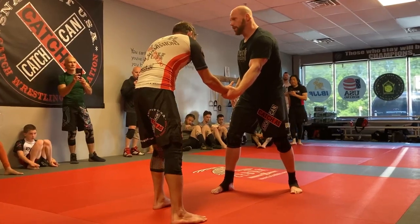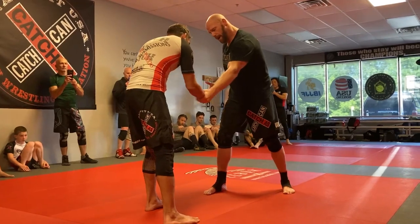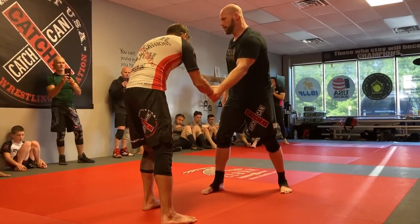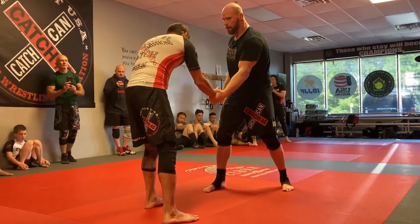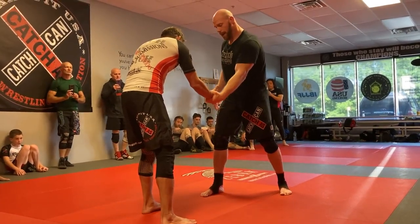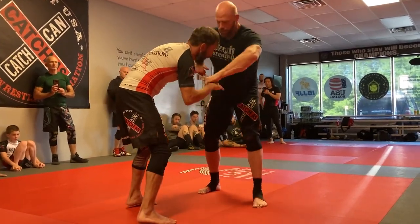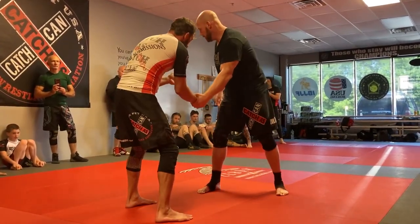Then I go one, two, three, controlling the pinky pad. He can't do this. But if I grab here, I have nothing. That's the difference between wrist control and true wrist control. When I say wrist control, you guys know what I mean. It's kind of like hand fighting, but it's not the same as hand fighting. This is hand fighting. This is proper wrist control. See the difference?